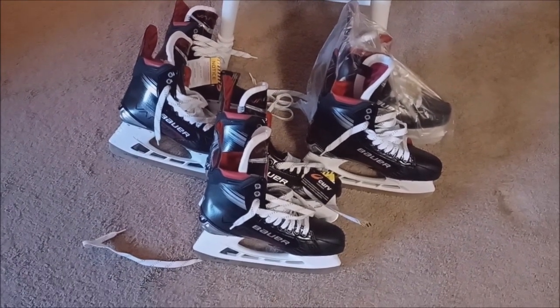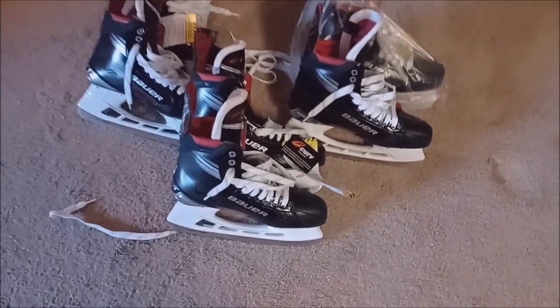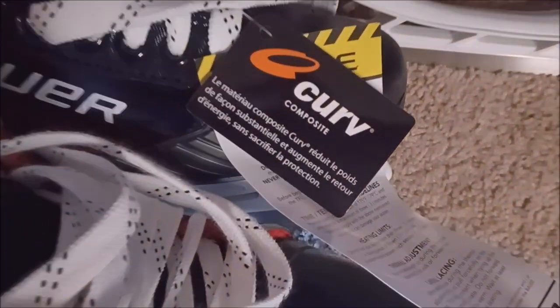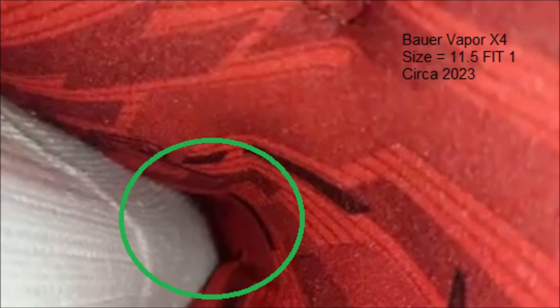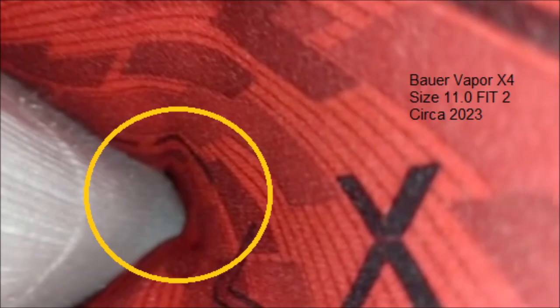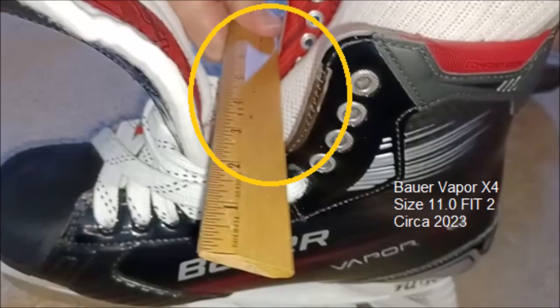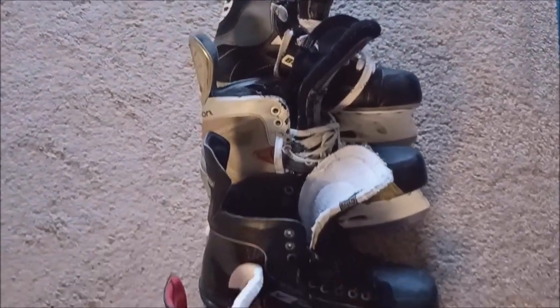Now I want to show you the lineup of the new Bauer Vapor X4s. As you see, they're all brand new. Now a little preview of the new skates. That might be a half size too big. That's a little better. This is a little tight in volume. This is a little better.